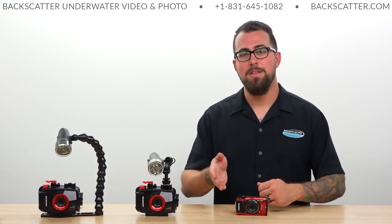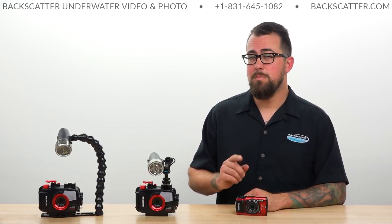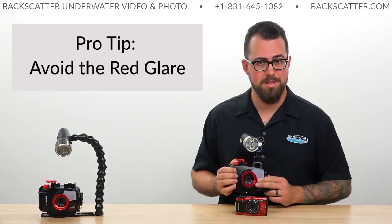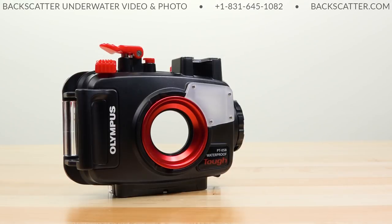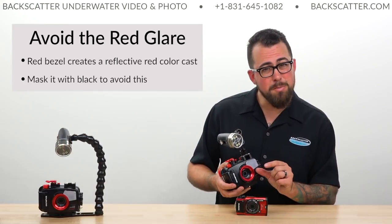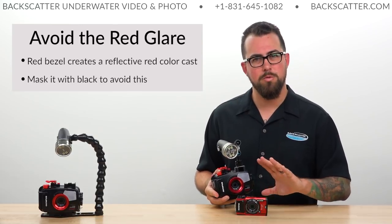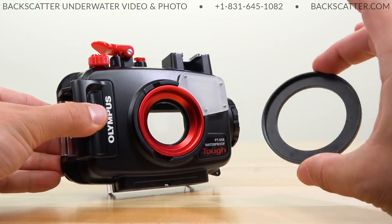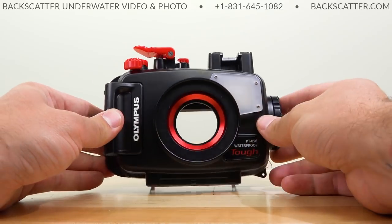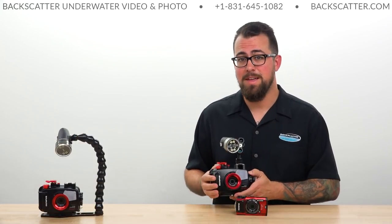Before we get into our in-the-water settings, there's one more special note: avoiding any potential reflective color cast from the red bezel on the front of the Olympus housing for this camera. This is by far the most popular housing we sell for the TG-5, but it comes with a machined aluminum red bezel on the front. When shooting a super close subject with a video light, it can pick up some color reflection off that metal and create an awkward red color cast in your shot. To avoid this, I like to use a black step-down ring threaded onto the front, or if I don't have one, I'm not above using a little Sharpie or electrical tape to mask that out and kill any awkward reflection.